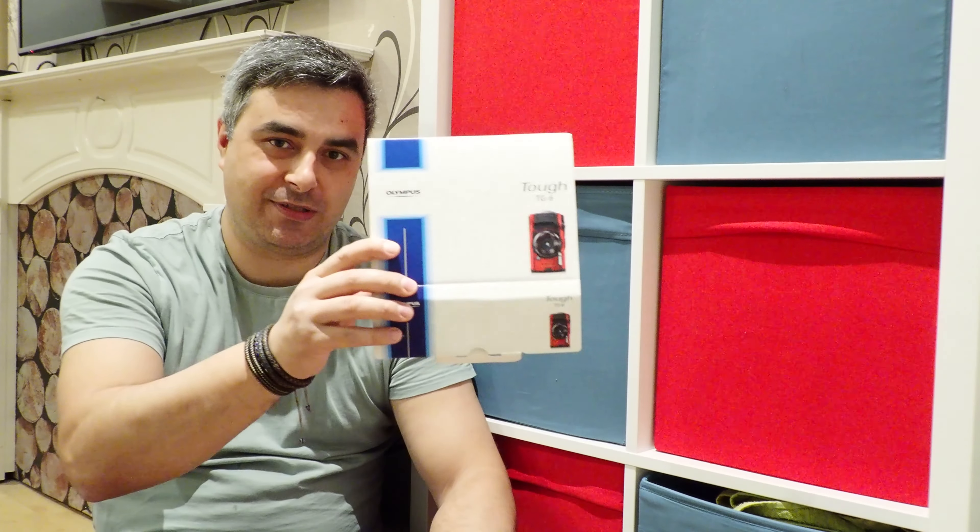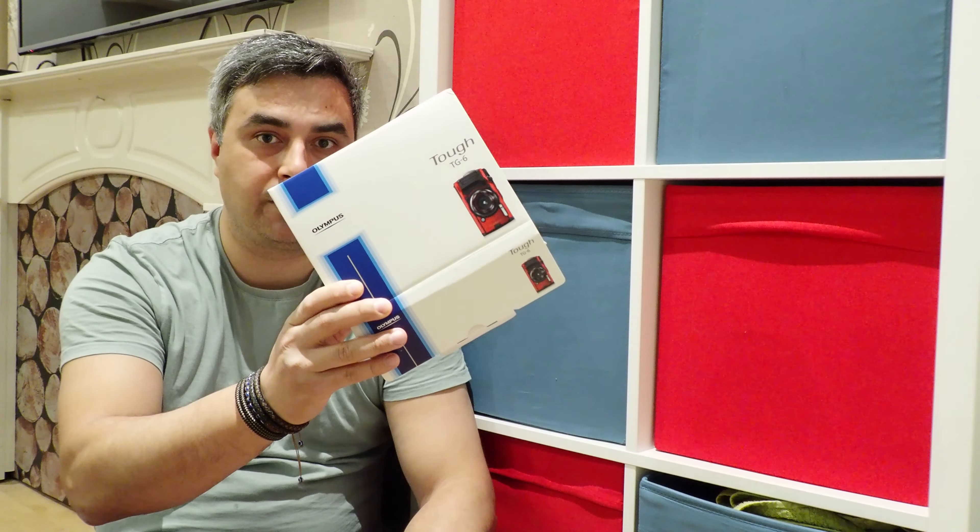Hello everyone and welcome back to another video. Today I'm going to talk about the Olympus TG6. I just received this little underwater camera a few days ago and these are my thoughts after two days of taking images. I've ordered the camera in black and when I received the box it had a red camera image on it - I was like, oh my god, why me!